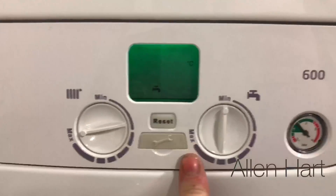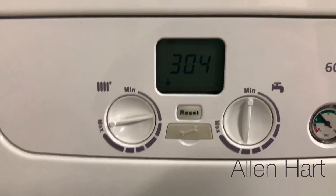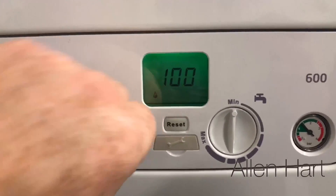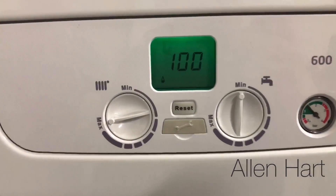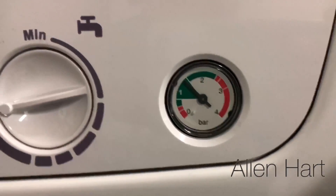Putting the Baxi 600 into service mode. That's down to minimum and then that's up to maximum. Pressure gauge on the front.